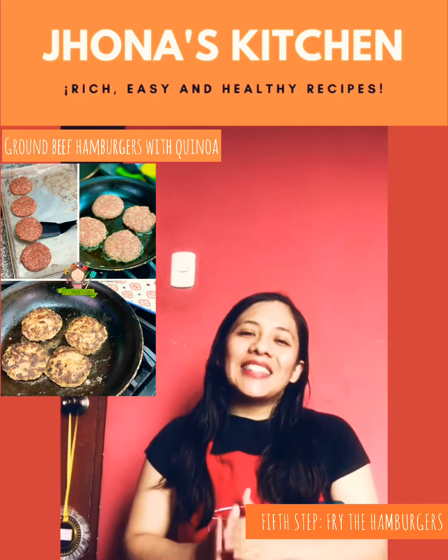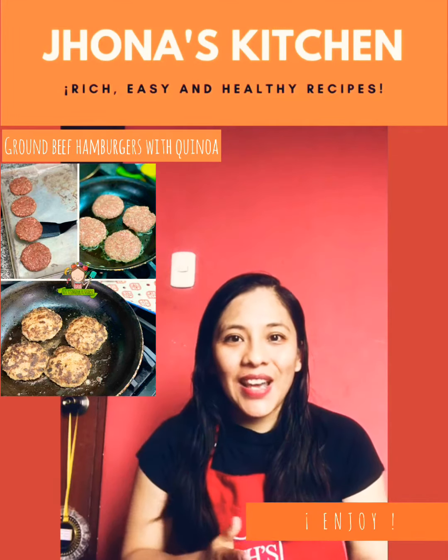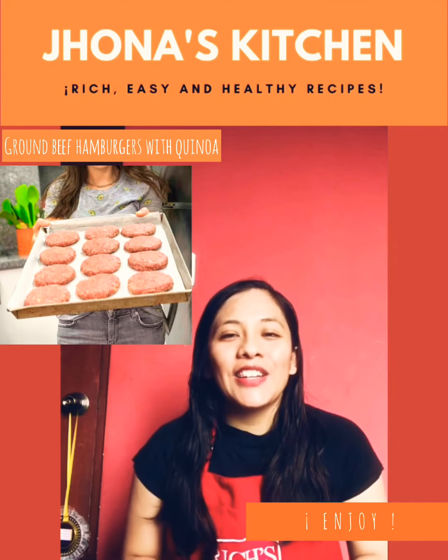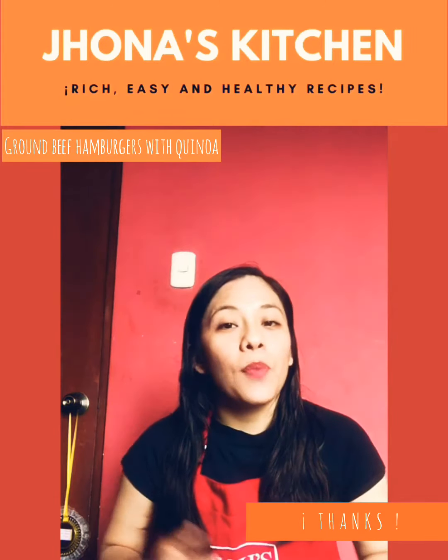In a frying pan over medium heat, add a little oil. Fry the hamburgers for five minutes. Finally, they are ready. You can enjoy them with bread or rice. Thank you very much.